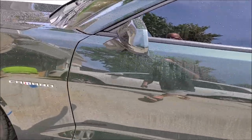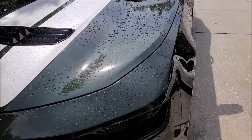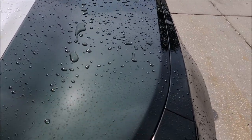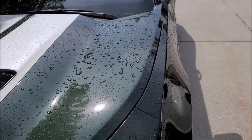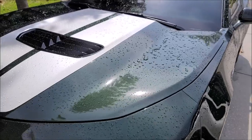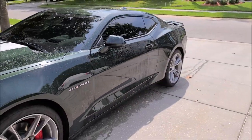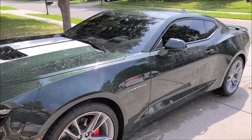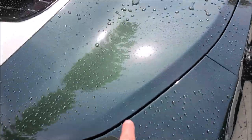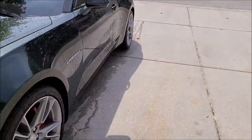All I did was wash and clay bar this thing a few weeks ago when I got it — wash and clay — and then just a quick wipe down with the V3 Ceramacrylix Max Protect Hybrid Boost. And that's it, that's all you need. You don't have to have a high-end coating; you can have just a spray and wipe deal that makes your paint bead up like that. I just love it.